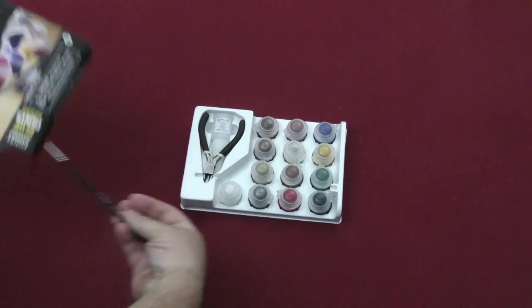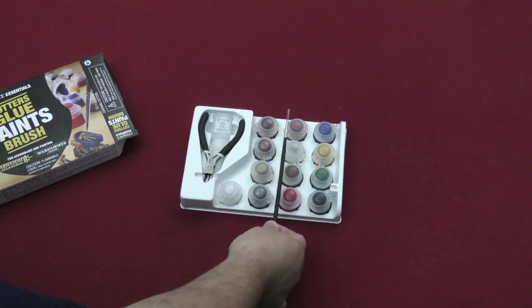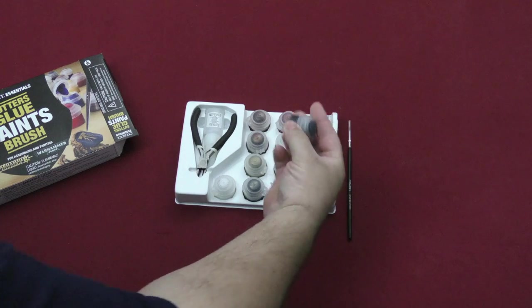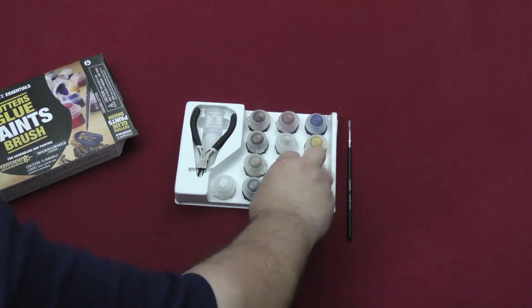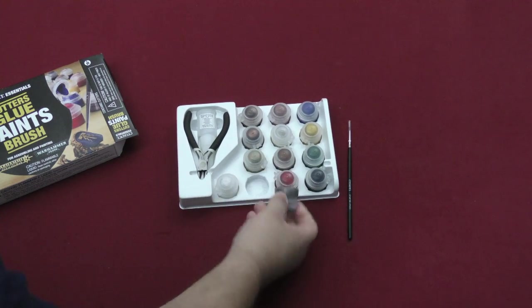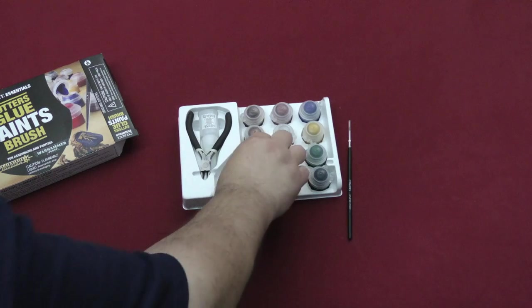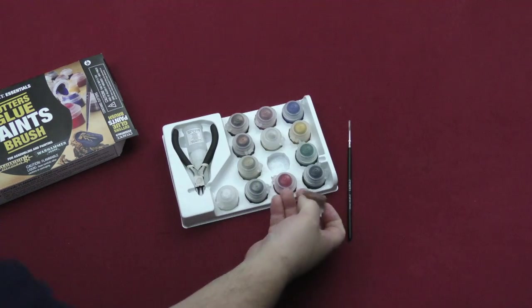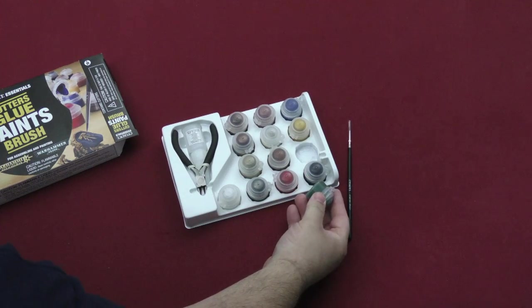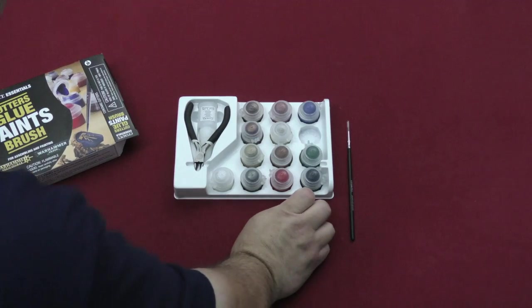You basically get that right there, which is pretty basic of course, but you're going to be getting small pots of these models — little mini pots of the paints. Here's the Baden Black, Mephiston Red, looks like some Lead Belcher, Ceramic White, some Zandri Dust. You've also got Mournfang Brown and it looks like Warboss Green — or Warbflesh actually. And then here you have the Averlin Sunset.